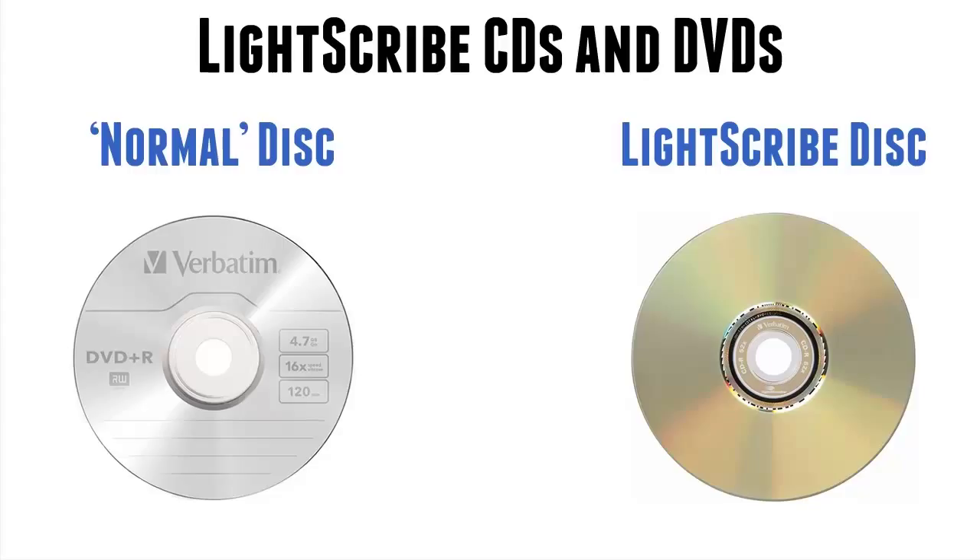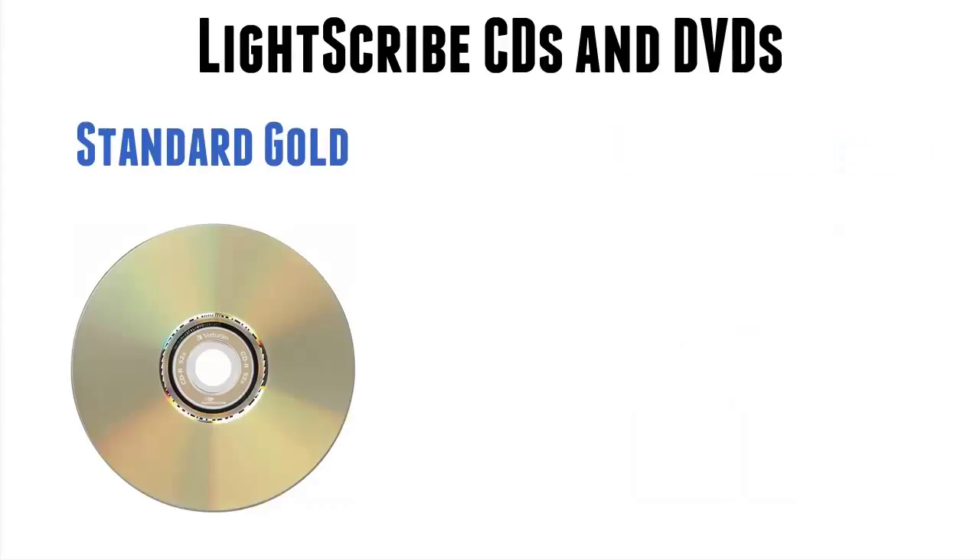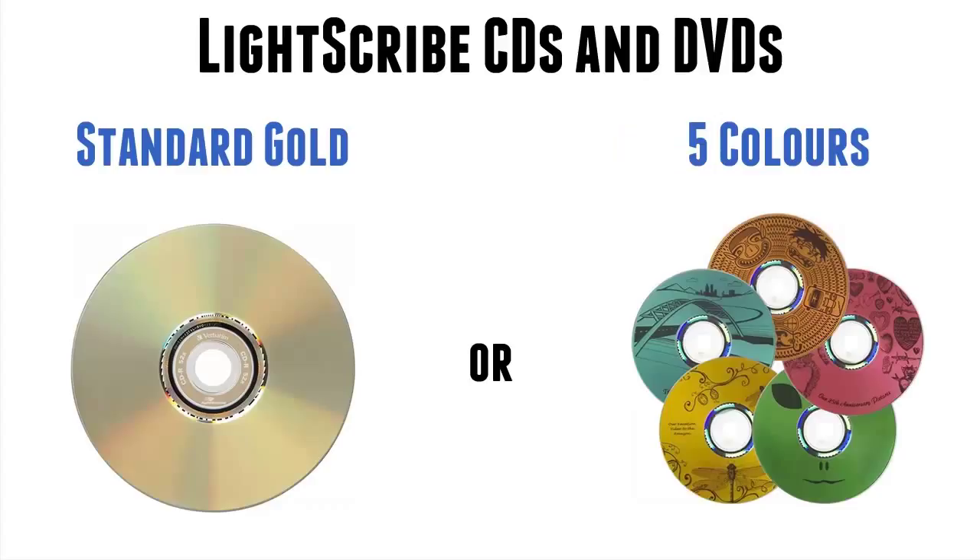What we do have, however, is the standard gold, which we've gone through, and five alternative base colors: orange, red, green, yellow, and blue.